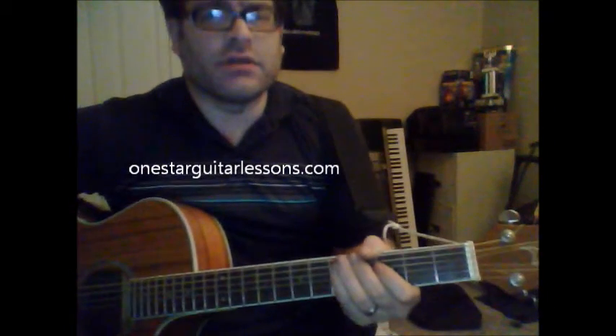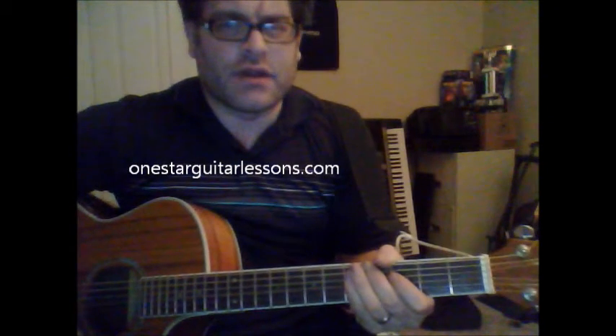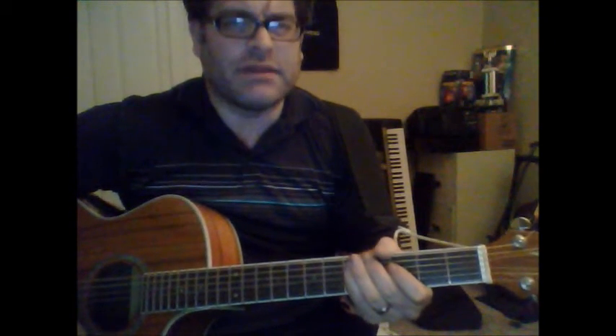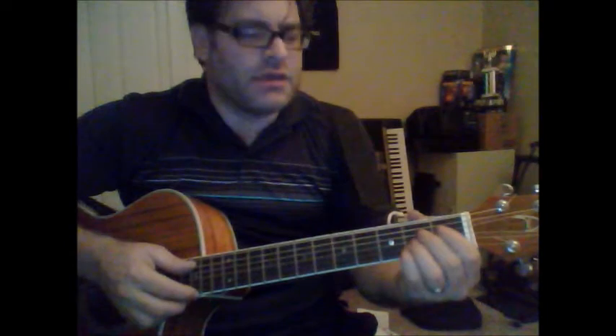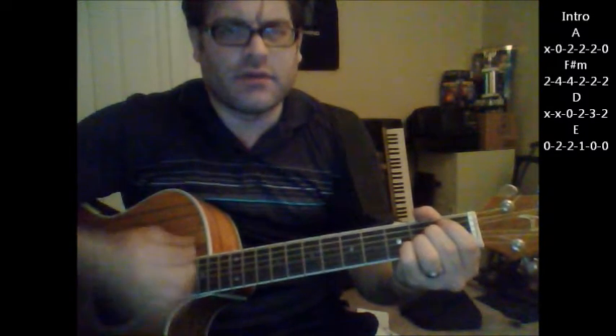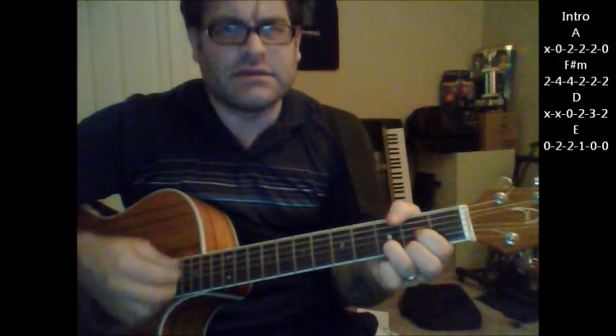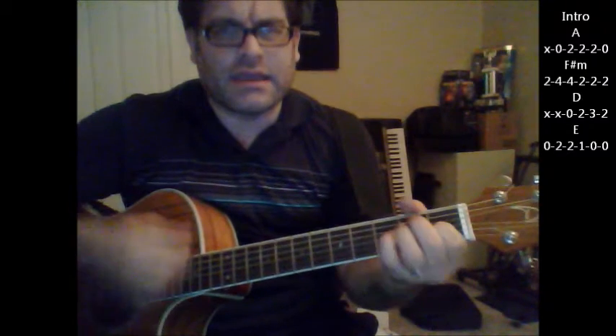Hey, Eric here from OneStarGuitarLessons.com. I'm going to give you a quick tutorial here, and it is using some bar chords, so it may be a little bit difficult. The intro starts out with an A, F sharp minor, D, E.